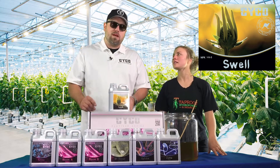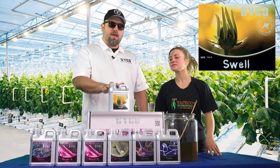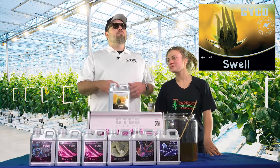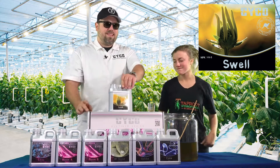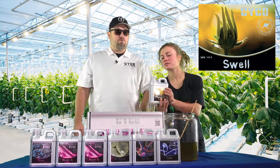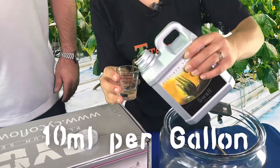We stop running the Potash Plus and we start running the Swell, which is a heavier PK booster. This is what's really going to put that weight and yield on, make the flowers form nice and dense — hence the name Swell. We're running 10 mLs per gallon of the Swell. I know you guys are used to those 4s, 8s, and 12s, but it's 10 mLs per gallon of the Swell.